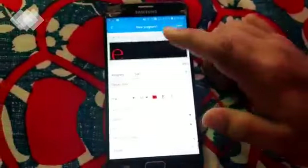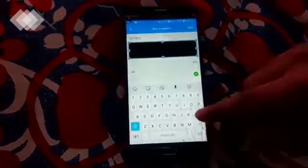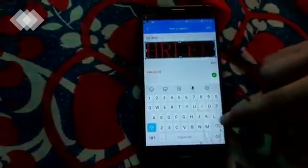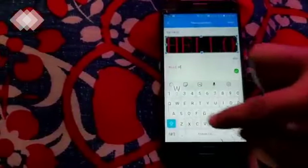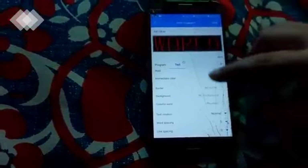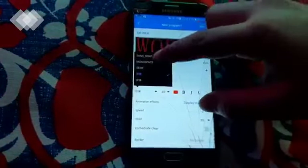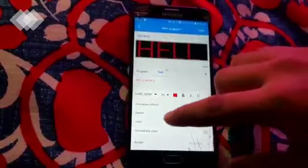After clicking OK, a new program will be created and the page is open. You can write anything on this. I will write 'Hello World.' You can see that I wrote 'Hello World.' We can also change many things — you can change the font of the text. There are many kinds of fonts; you can set any one. I will select a font. Now I will change the size.